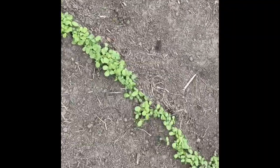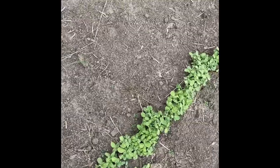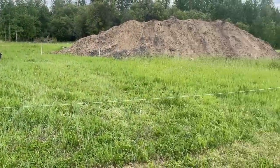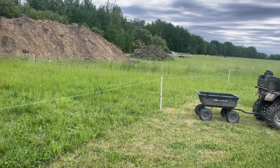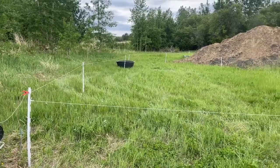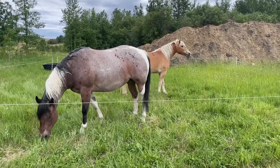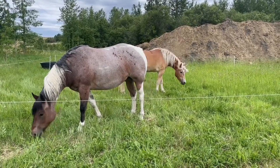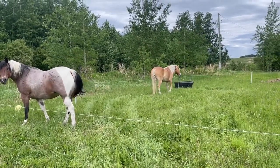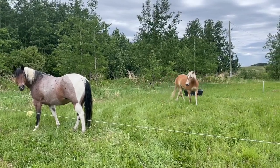Man, those sunflowers went nuts — you're gonna have to thin those suckers out, but they should grow really well. There's my little pen set up for the horses for now. They can eat up some of that grass, and now my little fatties can enjoy some nice fresh grass.